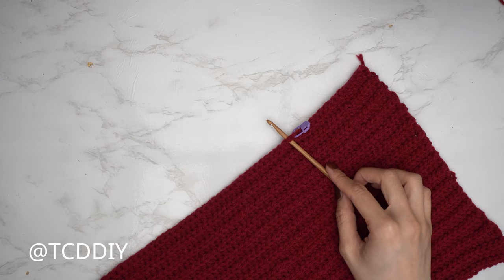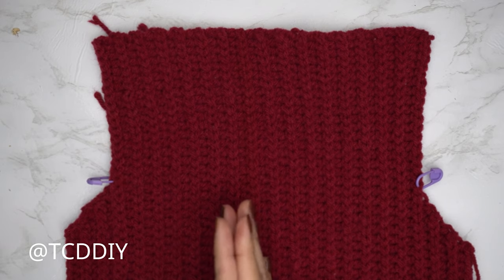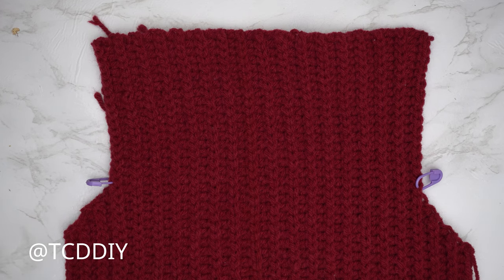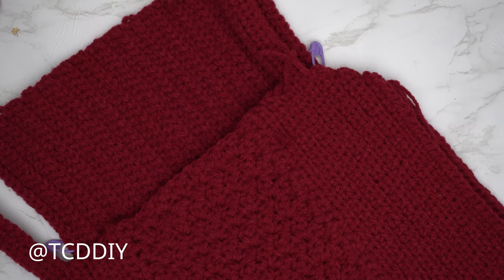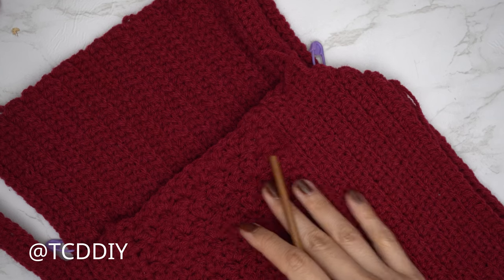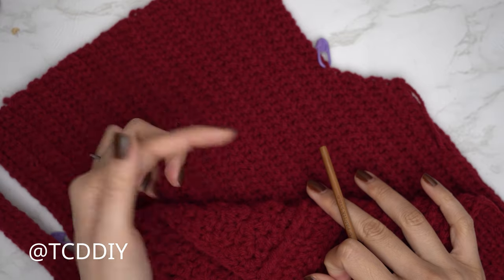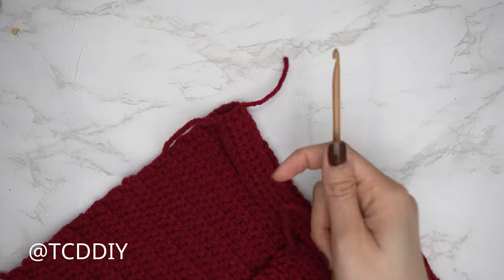The entirety of my back panel is now finished — 10 inches or 25 centimeters unstretched. Now we're ready to seam everything together. Grab the front panel and flip everything wrong side out, meaning the front panel is placed on top of the back panel with the outside faces facing each other and the ribbing faced up towards us. Insert the hook into the top corner stitch of both the front and back panel and single crochet the shoulders together.